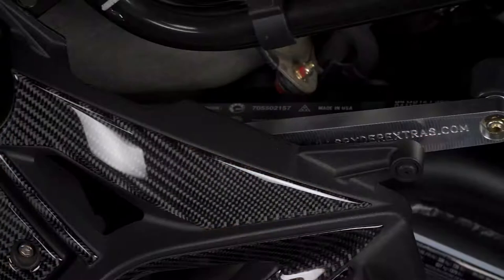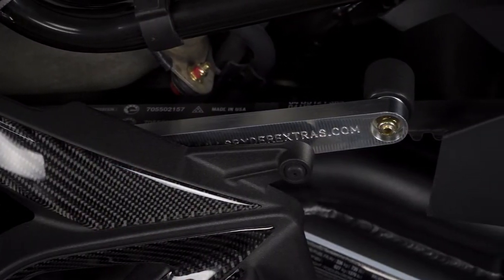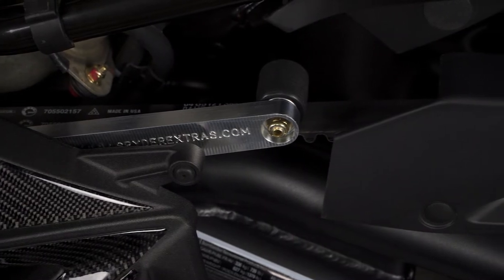This billet aluminum belt stabilizer reduces belt vibration by applying spring-loaded tension to the dry belt. Belt vibration is most noticeable when the engine is under load, such as when riding with a passenger, climbing a steep incline, or pulling a trailer. Adding the stabilizer prolongs the life of the dry belt and increases the overall lifespan of the drivetrain components.